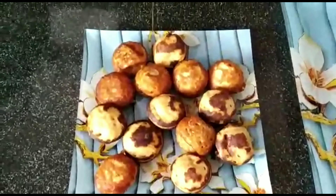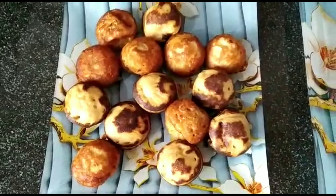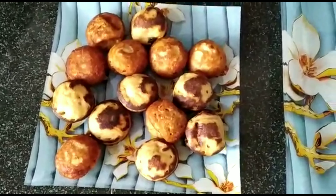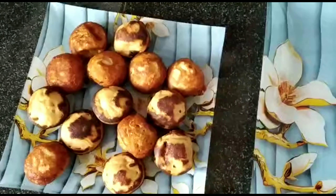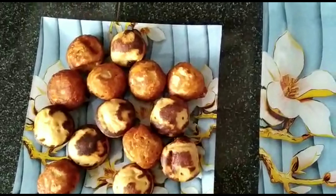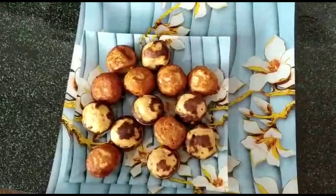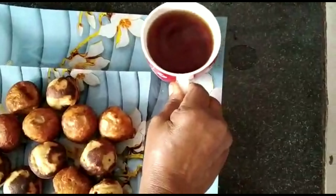Hey guys, welcome back to my channel. I'm coming here with a snack recipe. I'm going to make a simple item — a little bit of a goadam. I will try to make a good taste.